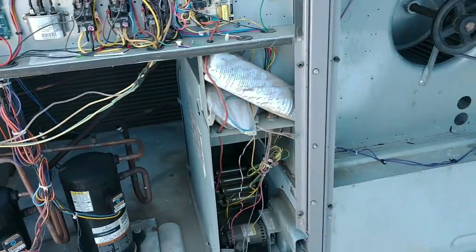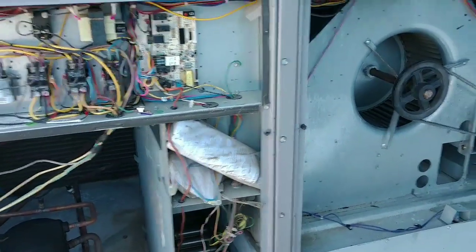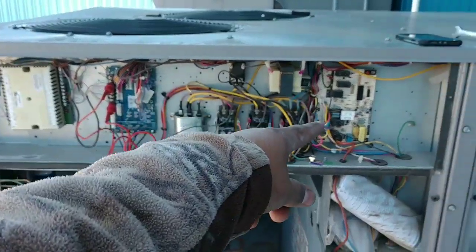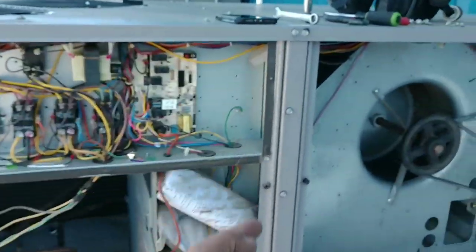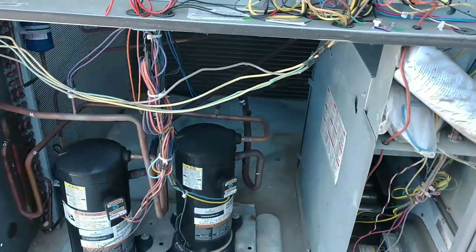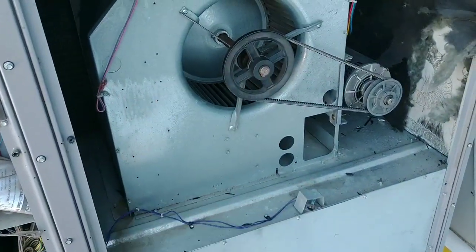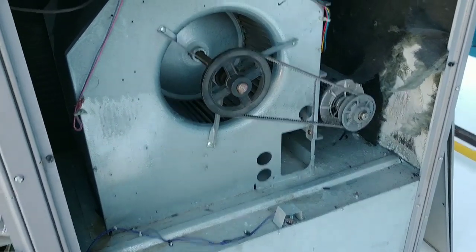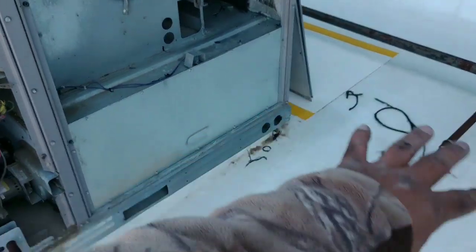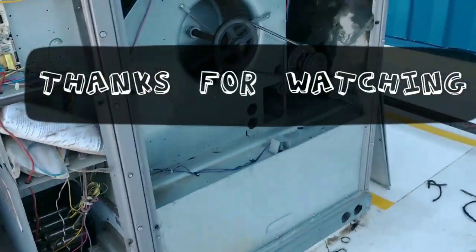That was it for today — just a high limit voltage wire hitting ground. The main point of today is: don't overlook the obvious. You could spend hours messing around with 24 volts trying to find some sort of rub-out on the penetrations, when all you gotta do is look at the big picture. Y'all have a good one — thanks for watching.